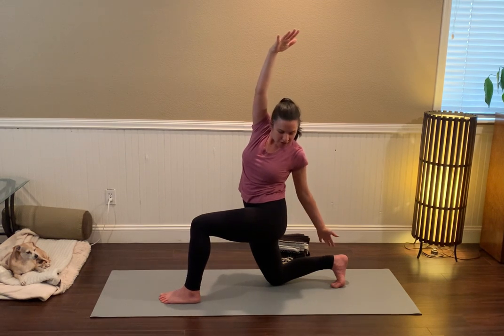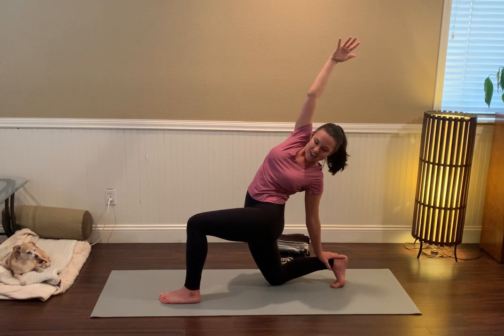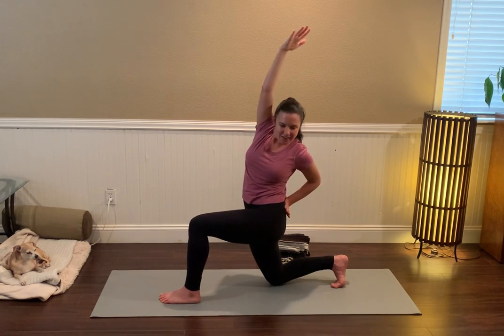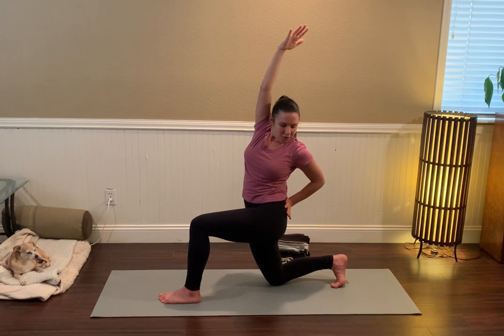Perhaps reaching the left hand for the right ankle or heel and taking it into a back bend. Not today — my body says that's super good feedback, I'm just going to listen to it.